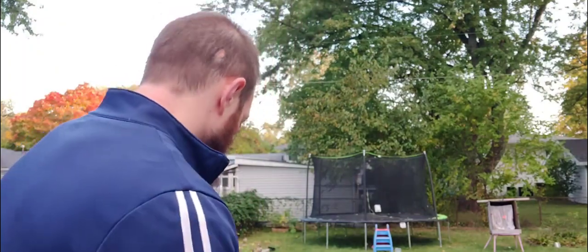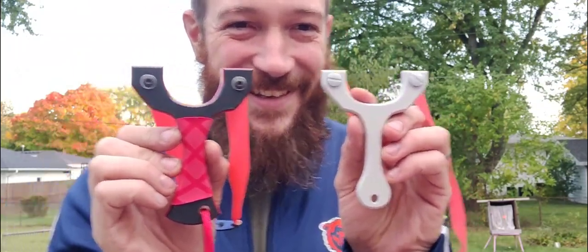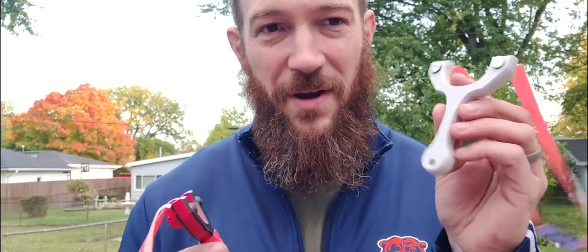I decided while I'm at it to give another introduction for a couple of other frames I have going on. These are still in the test phase, however I think the testing is about done. Say hello to the Kodiak and the Cub. These were based off the same template, the same design, but I thought while I'm designing a new frame, what we should do is make one for the kids as well.